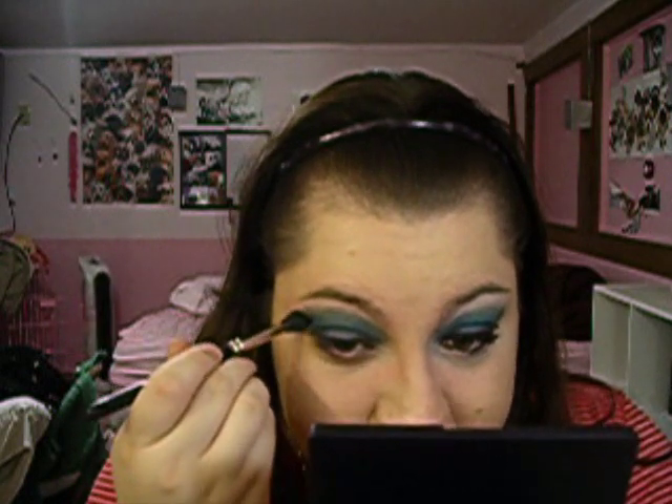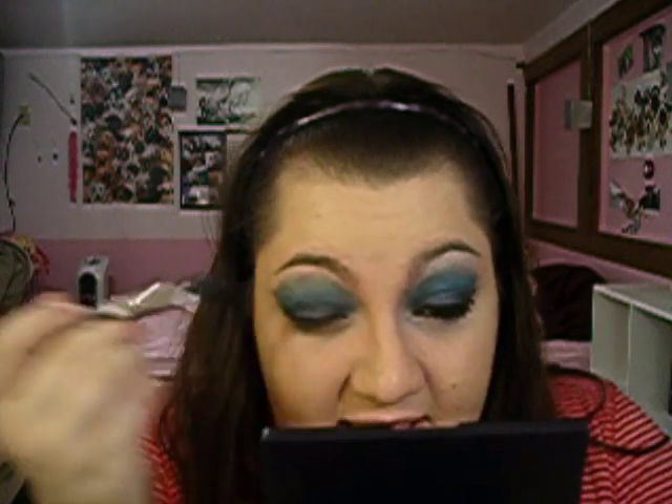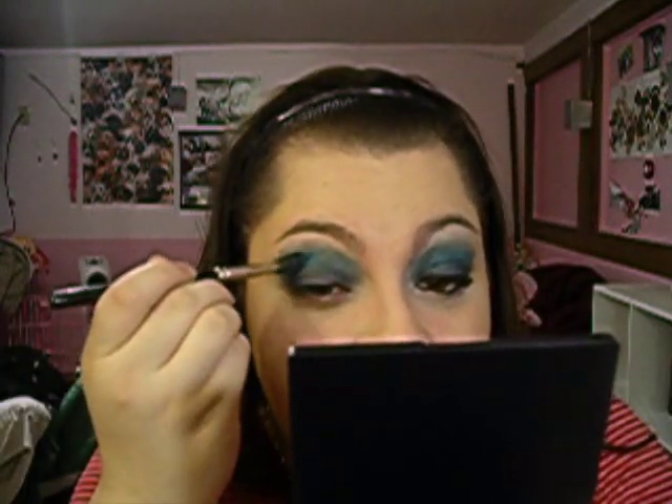You're going to blend it, going a little bit above the crease. What that's going to do is add a little bit more color to the Blue Flame — you'll get more of a blue instead of that black color. And in the crease you're going to have that pop of blue, which is a nice contrast to the darkness of the lid color.